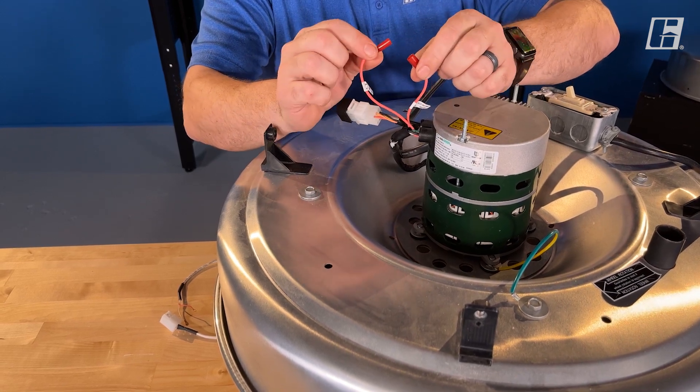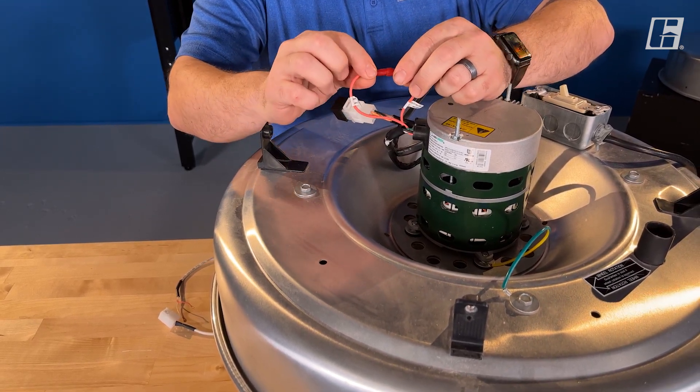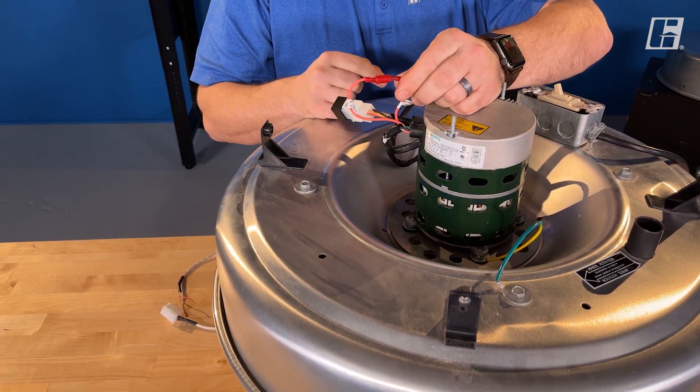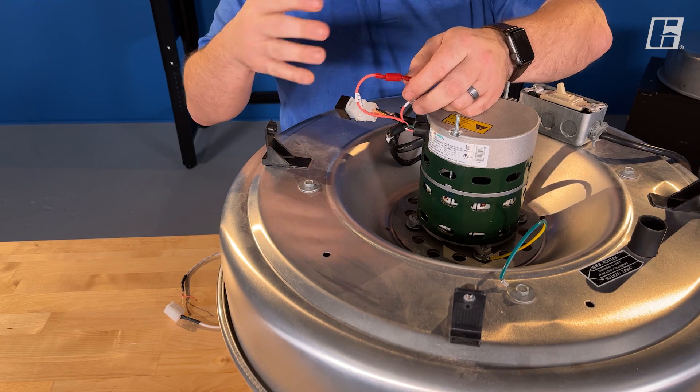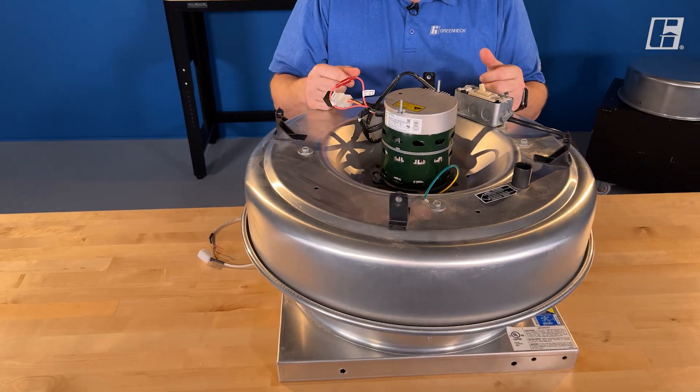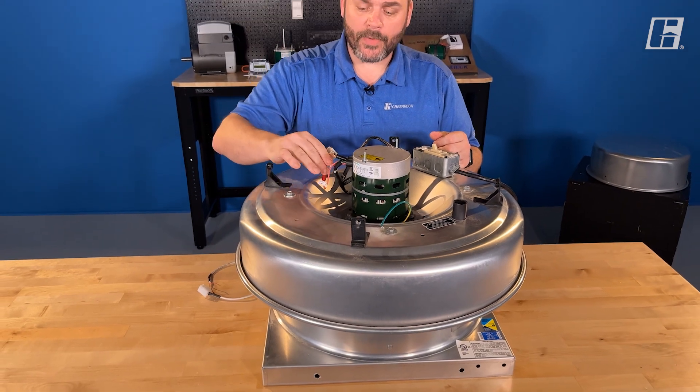Keep in mind, when these fans are ordered, the way the fan is ordered is the orientation that it's going to come in. But it is field configurable. As long as we're looking at these motors, there are a couple other parts I want to point out.